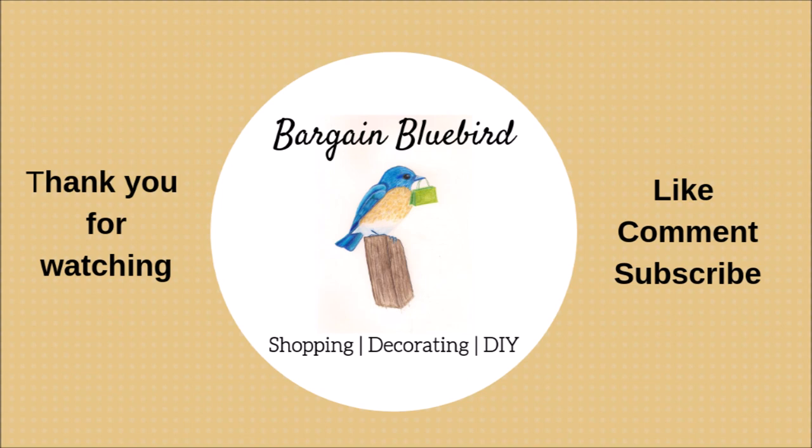Thanks so much for watching and don't forget to subscribe to my channel. Have a great week!